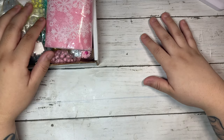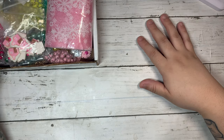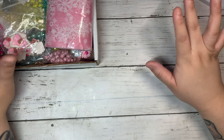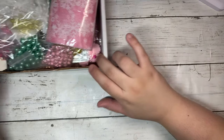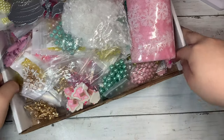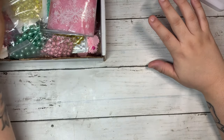Hey everybody, welcome back to my channel. This is Stephanie, Sweet Crafty Girl. I have another AliExpress haul. There's a lot to show — I have this big box right in front of me. Here's a little sneak peek, so let's get right into it.